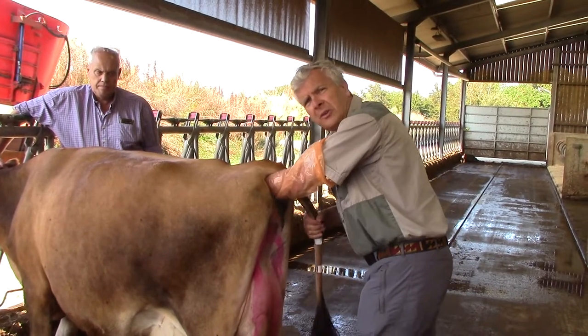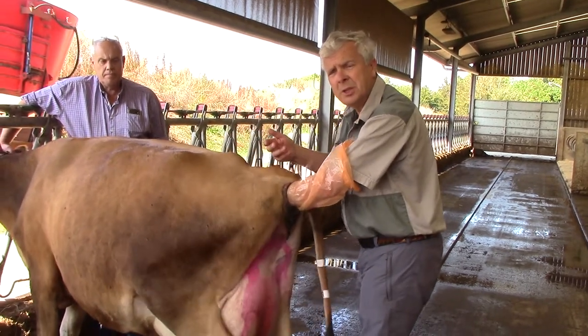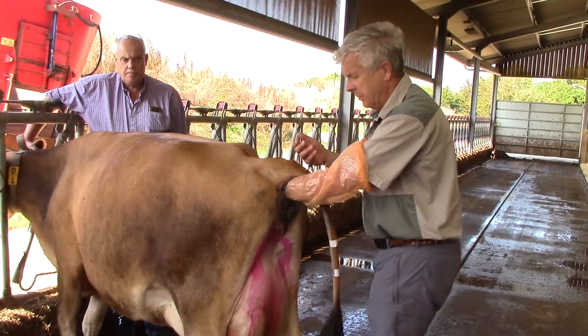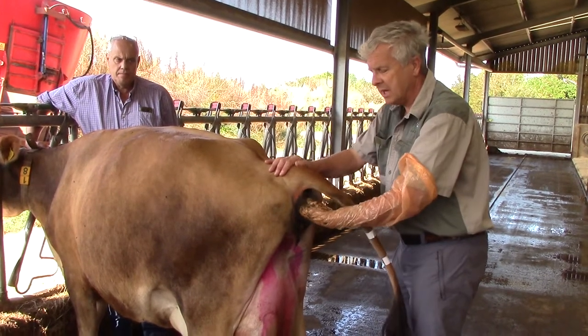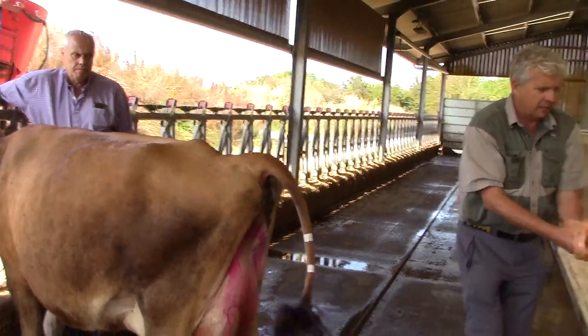I now have my hand in the rectum, and so I could carry out an artificial insemination or I could do a pregnancy check. What I'm not going to do is distress the cow any further. I'm going to take my hand gently out of the rectum and throw my glove away.